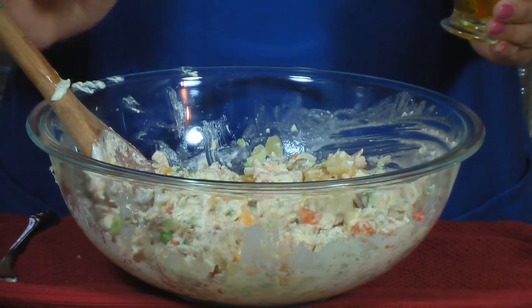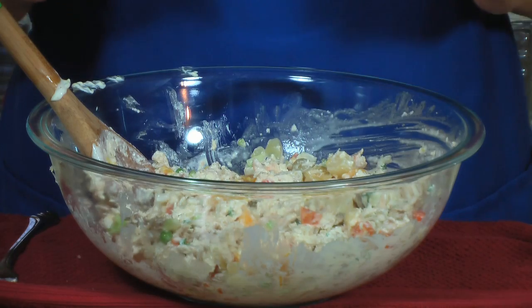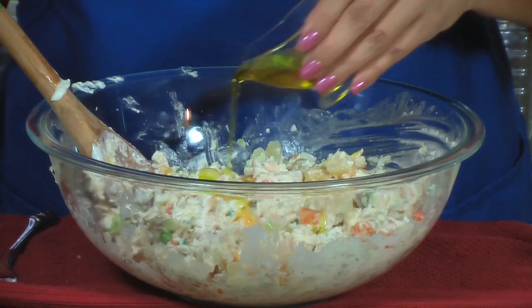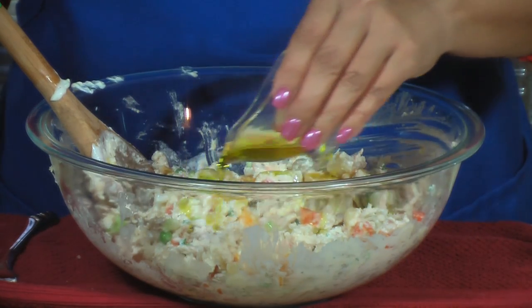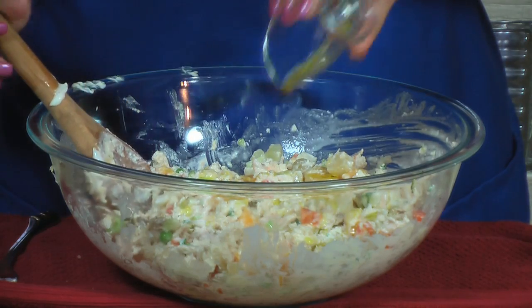If the salad is too dry for your taste, you can add a little bit more mayo or you can do what I do. I'm going to add about two tablespoons of olive oil. The olive oil is going to add a little bit more of that fruity flavor that is so prominent in this salad.